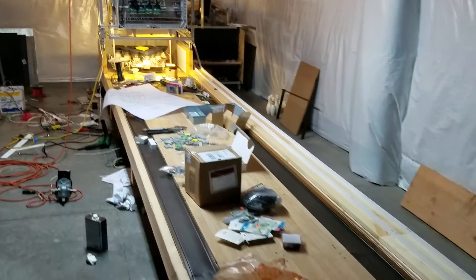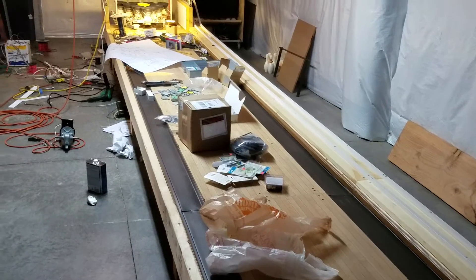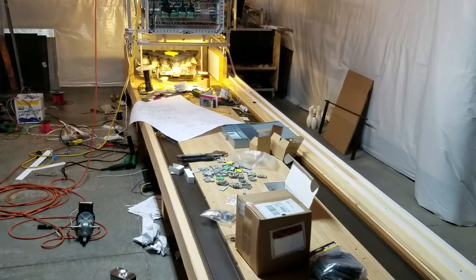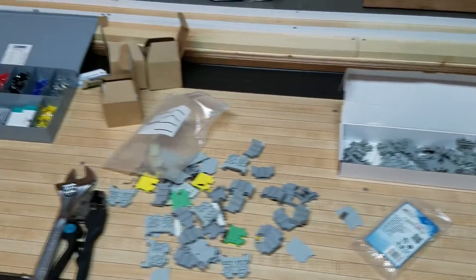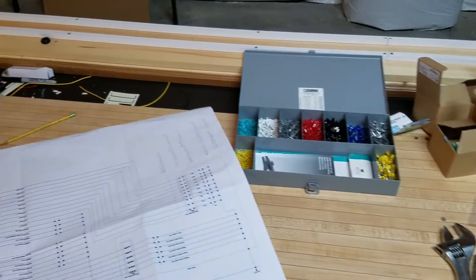As you can see here, I have parts all over the lane, and the reason for this is these are all the electrical parts that I've just recently purchased that are being installed into the pin setter controller.